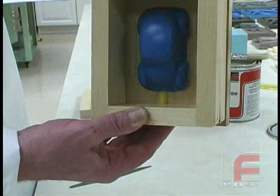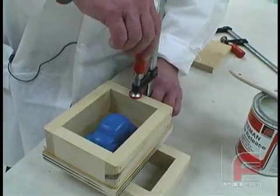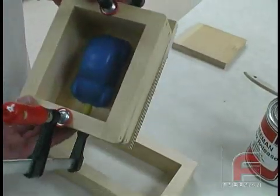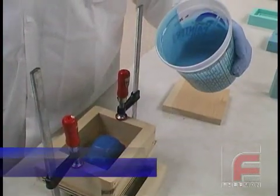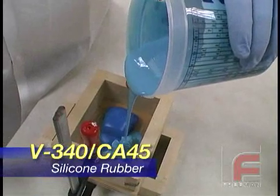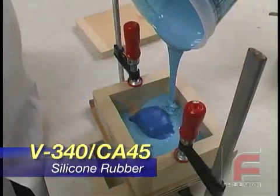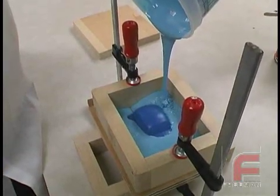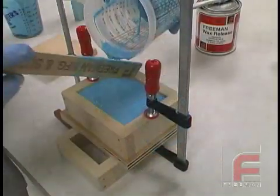Our model is now ready for pouring. We clamp the frame to secure it in place, making sure the gate is touching both the model and the frame. We are using Bluestar's V340 silicone rubber, which has already been properly weighed, mixed, and vacuum degassed. Please refer to our other videos which detail this process. This material requires 16 to 18 hours to solidify, so we need to wait until the next day to create the second half of our mold.